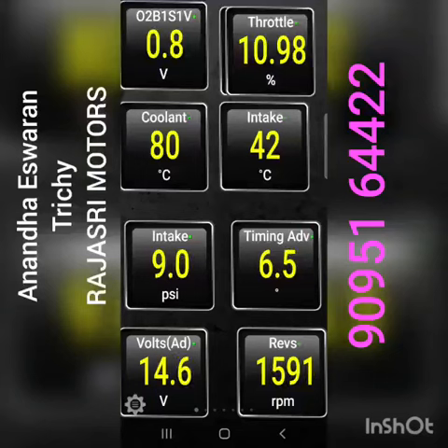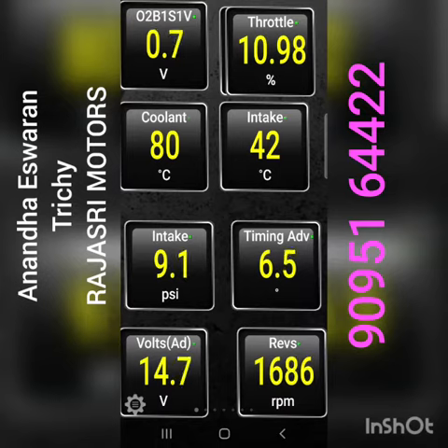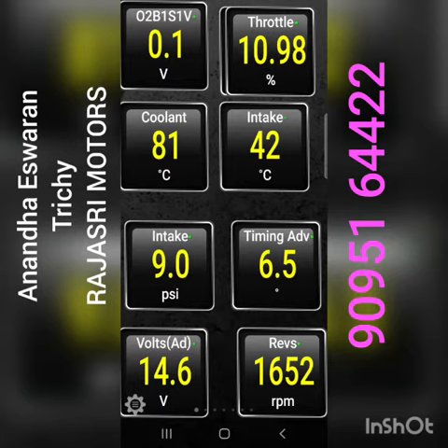If you look at the live data, you will see that everything is correct. If you look at the path, you will solve the problem.